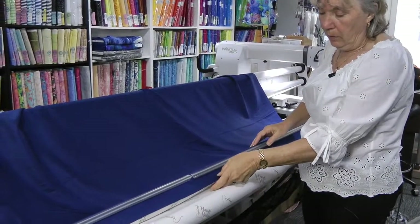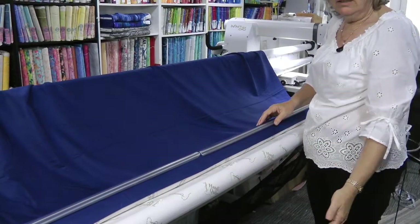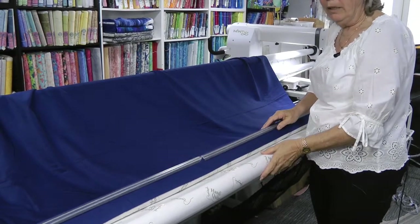I've already got a couple of inches here that I've used that are excess, so we've started to use that extra that I asked for on the backing.